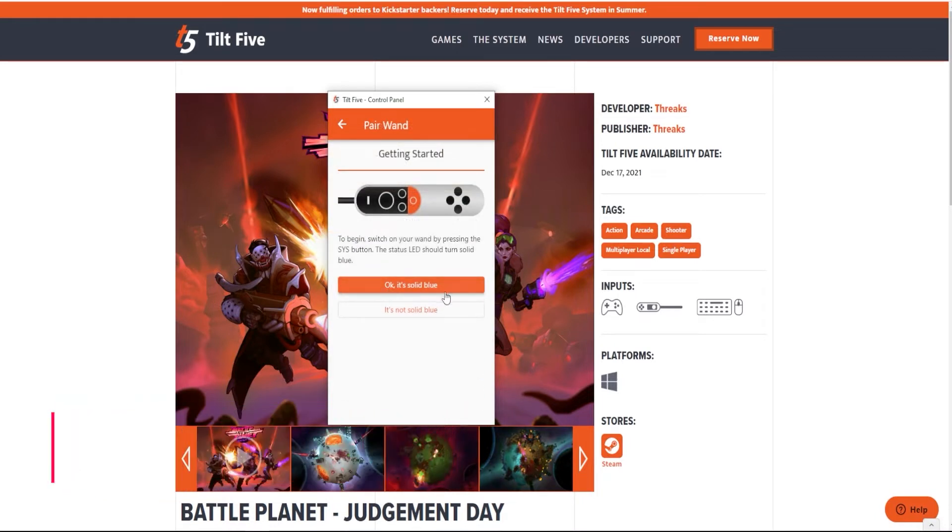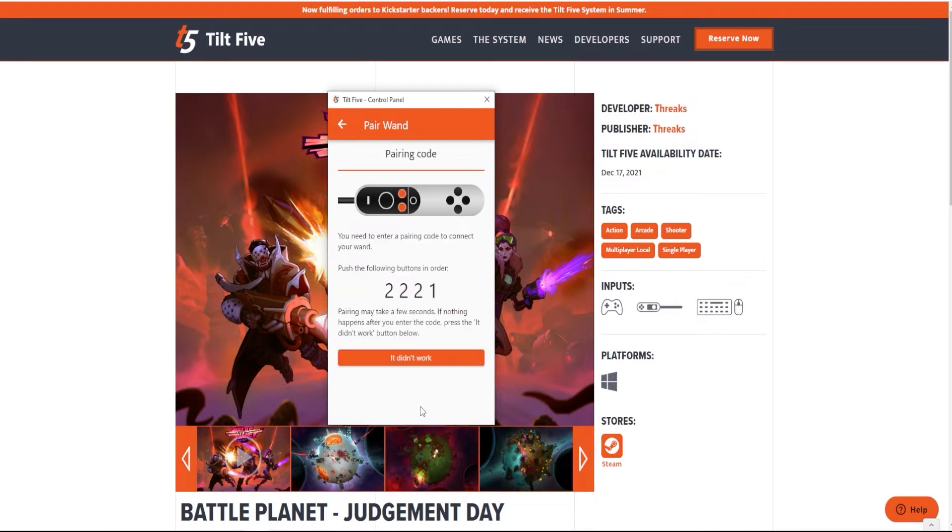Now, you're going to want to hit the system button in the center of your controller and answer the questions provided. Here is where you're going to pair the controller. Using the number one and number two buttons labeled on your controller, enter the code below provided.